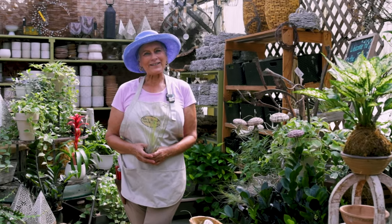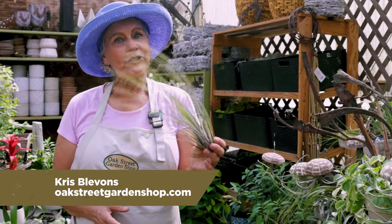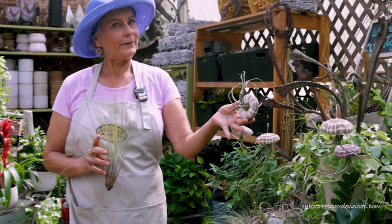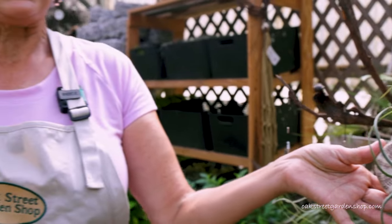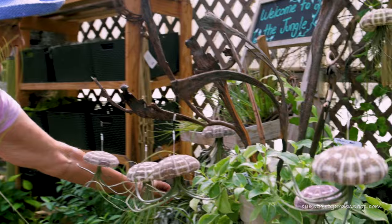Hey everybody, it's Chris at Oak Street Garden Shop. Thanks for dropping in. Today I'm going to talk to you about air plants. This is an air plant right here — the one in my hand. There are lots of different shapes and colors of air plants.